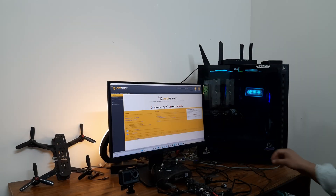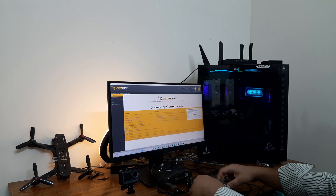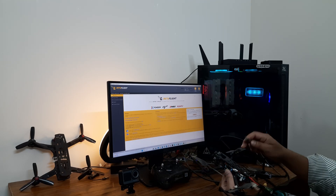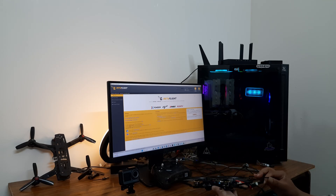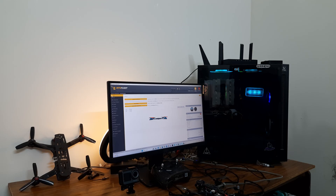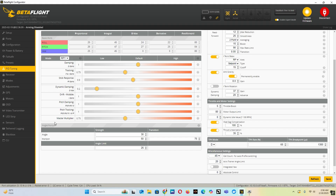Let's tune it. Now we will see how to do it. First, connect your drone with your PC and go to Betaflight Configurator. In here, we have to go to the PID tuning settings. Scroll down to angle strength — this is the angle strength.